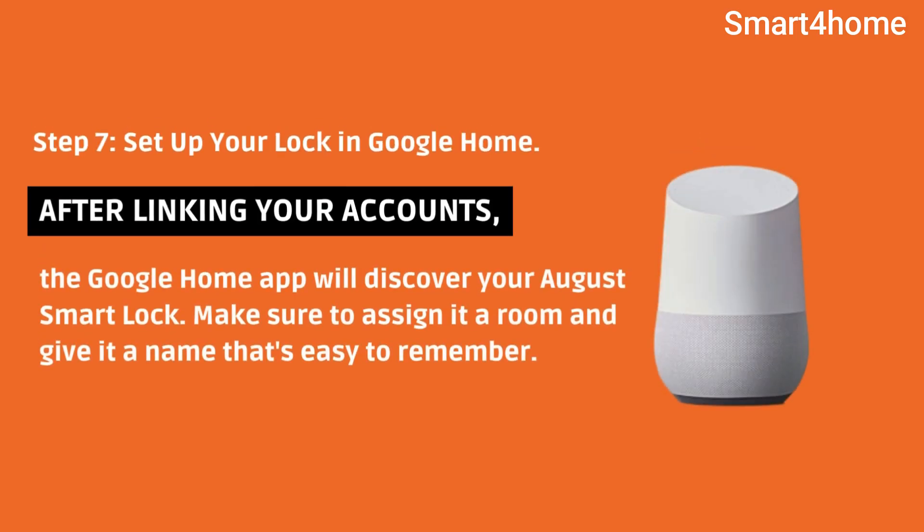Step 7: Set up your lock in Google Home. After linking your accounts, the Google Home app will discover your August Smart Lock. Make sure to assign it a room and give it a name that's easy to remember.